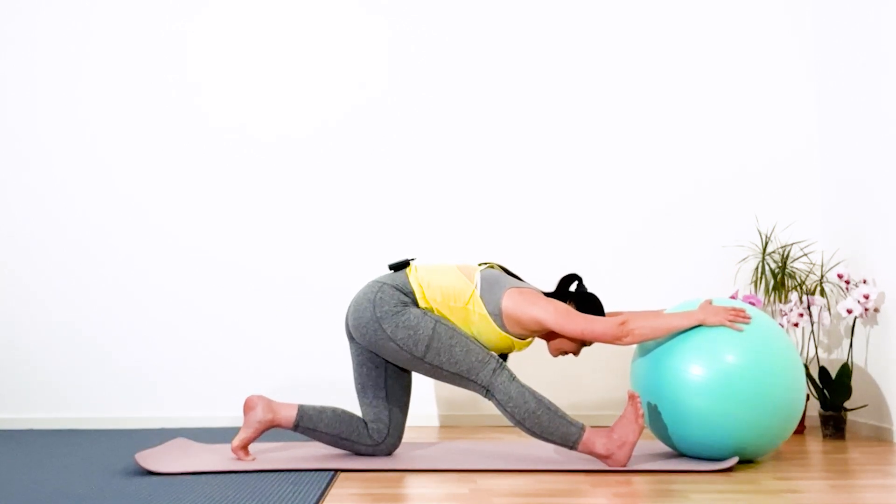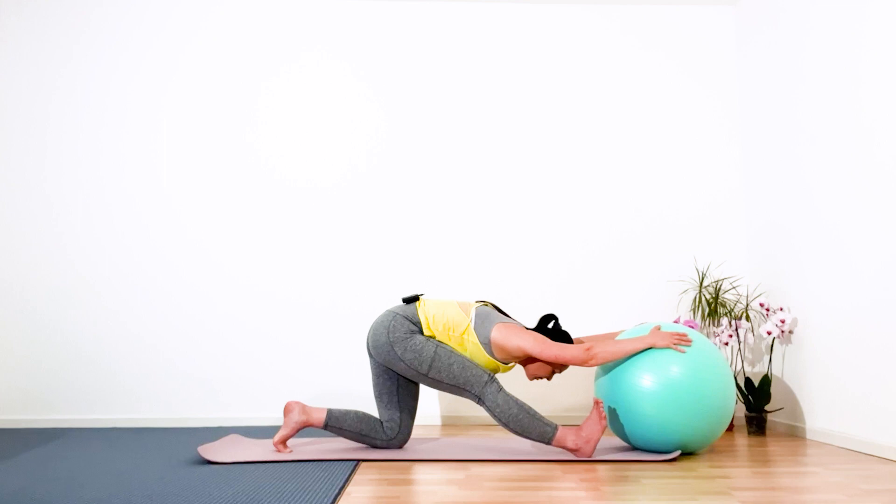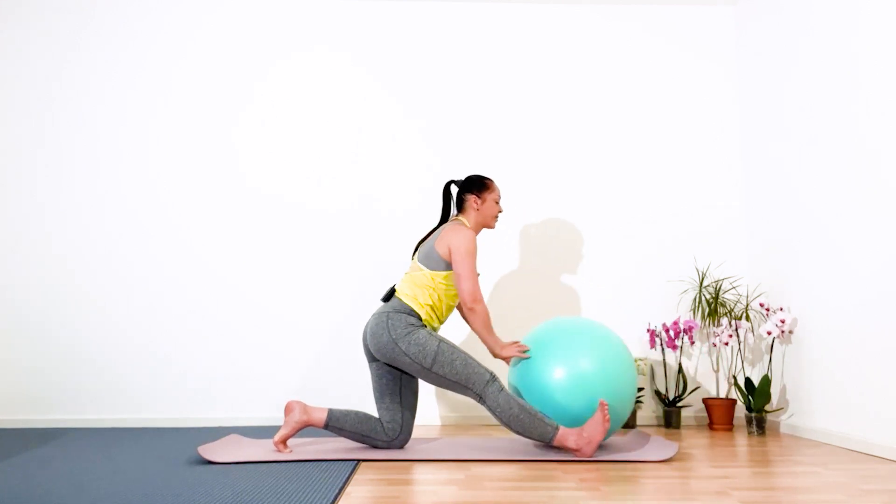Five, four, three, two, and one. Great, isn't it lovely. Gently release.